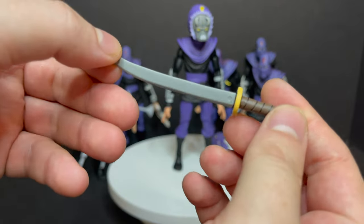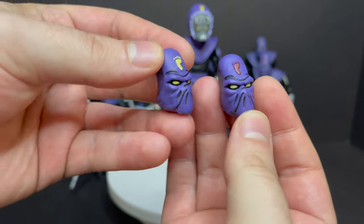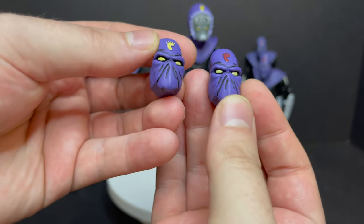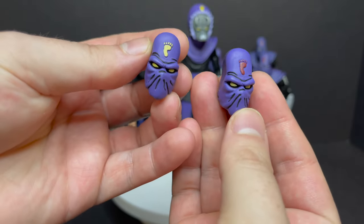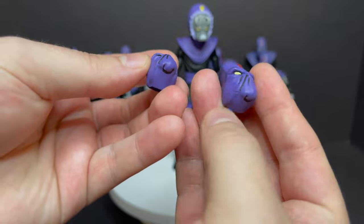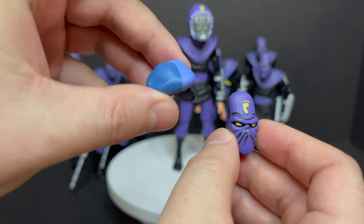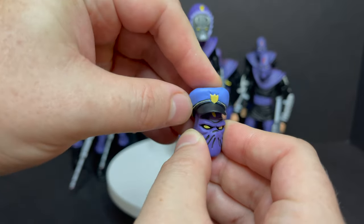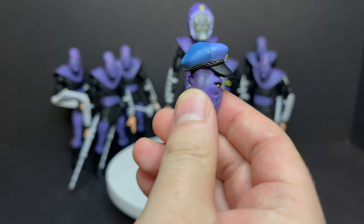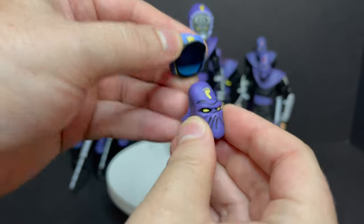You get a Leonardo Sword Katana. Then you get two different Foot Soldier heads — one with the red, one with the yellow. You could say the yellow is maybe a later season, or you could say it's an Alpha One minion — you could go either way on that. You get a really cool looking police hat, I'm sure from an episode I can't recall. You can put the hat on the Foot Soldier — the cartoon is wackadoo, but it's cool that they included that.